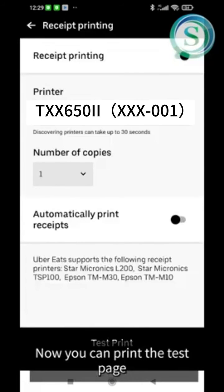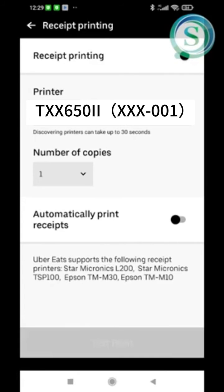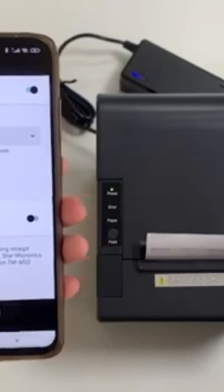Now you can print the test page. Click Test Print. You can see that the receipt printer is ready — click Test Printing to confirm.